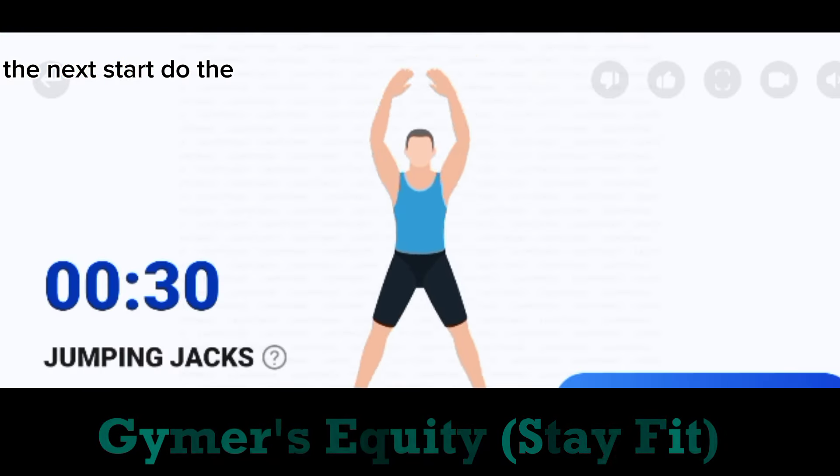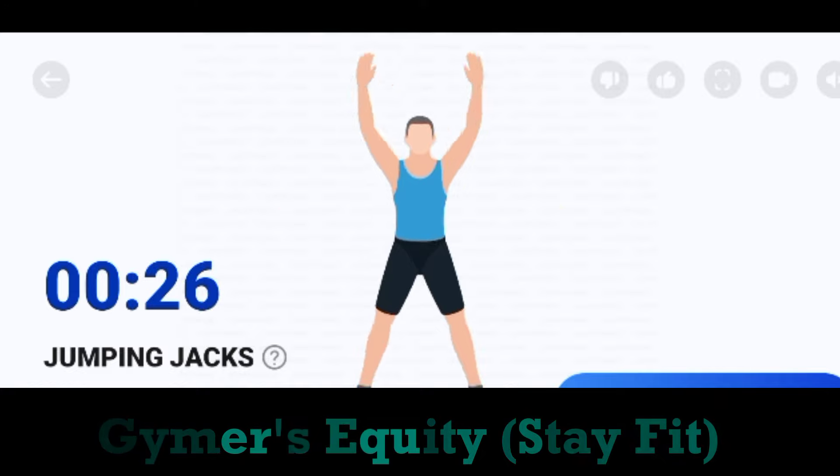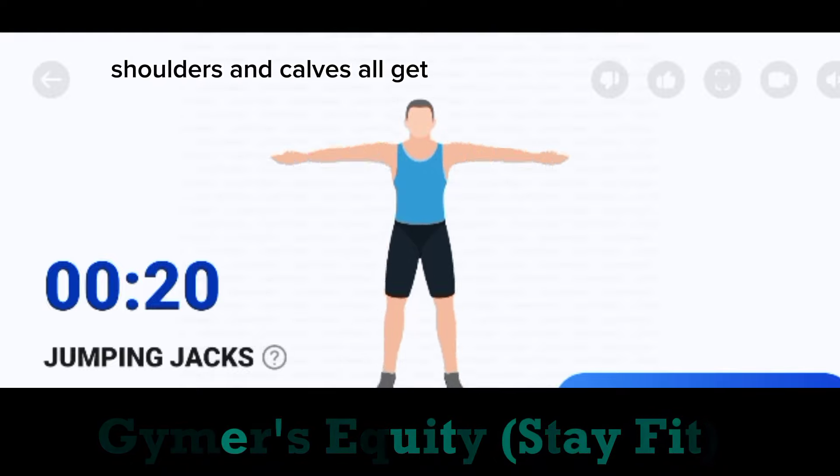The next. Start. Do the exercise. 30 seconds. Jumping jack. Your back, glutes, abs, shoulders and calves all get involved.